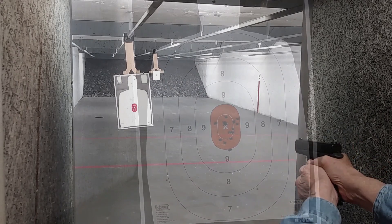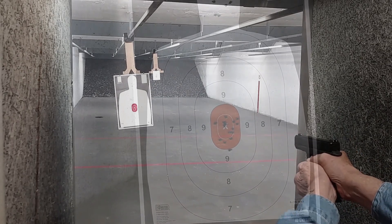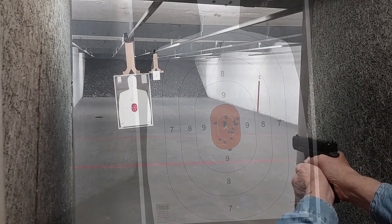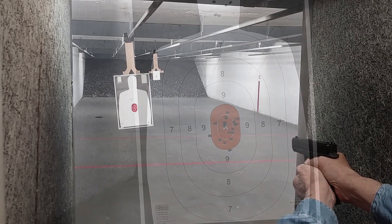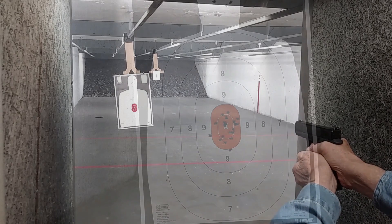Felt recoil is mild compared to my 1911 in 9mm, even with its all-steel frame, even though the 1911 is the heavier pistol. The G45 is just a joy to shoot with this beaver tail grip, and I find myself not readjusting my grip as often as I do with the 1911.